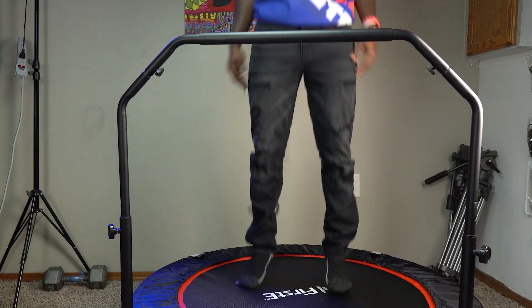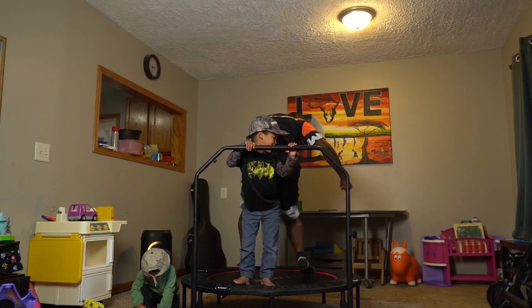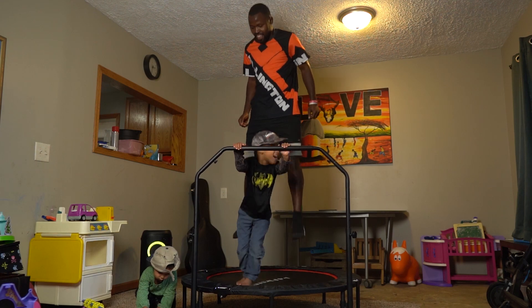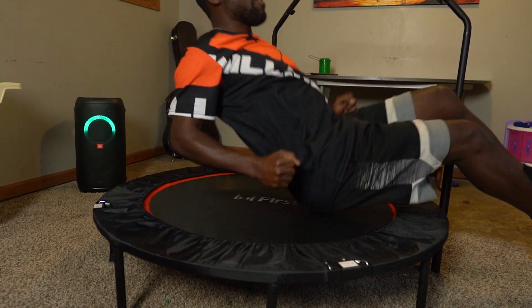Hey, what's up guys? Wellington here. So not too long ago, I started learning about rebounding. What rebounding basically is, is an aerobic exercise that is performed by jumping on a trampoline or a mini trampoline, or what is called a rebounder. It is both good for the old and it's good for the little ones — just overall a good kind of exercise. The reason it's gaining popularity is because it's a low-impact cardiovascular exercise, so it's a lot better on your joints as opposed to running on a hard surface.